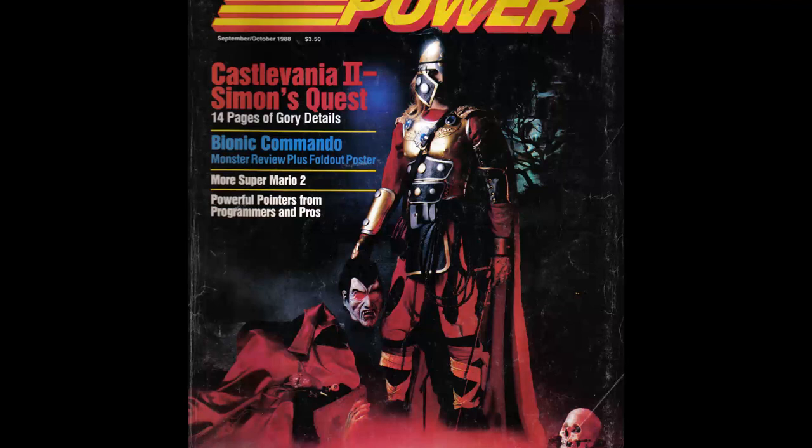It came out for September and October of 1988, and on the cover is Simon's Quest. My first note is that this is pretty friggin' metal for a cover. For those of you that haven't seen this cover, it has an actor or model posing on the front dressed in full Castlevania gear, including a helmet which he never wears. He's holding Dracula's decapitated head, and the decapitated head has glowing red eyes, with all kinds of spooky Transylvania/Castlevania stuff around him, like a skull, red fog, and a hand coming out of the mist.